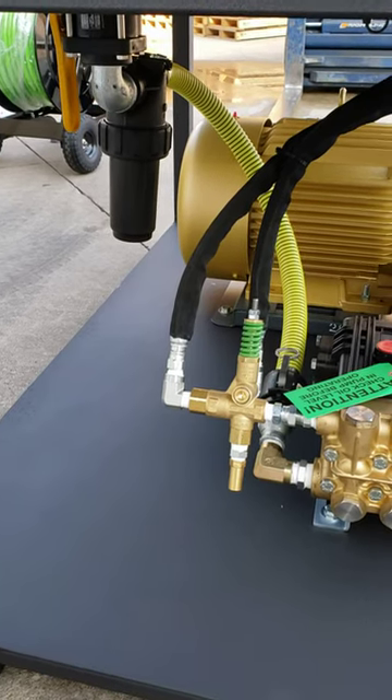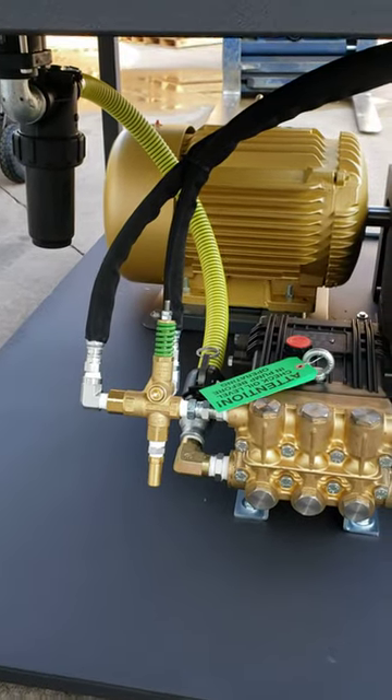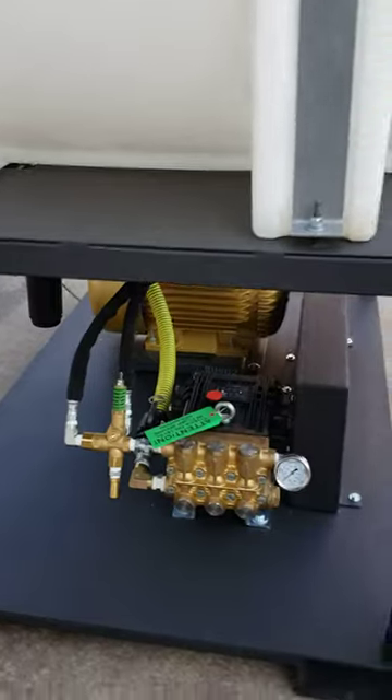So you can actually shut the water off at the tank, clean the filter, and then you can also drain to the pump. This machine's a pretty easy setup.